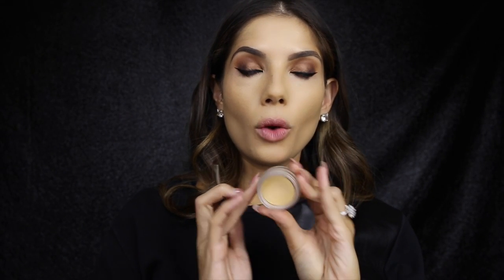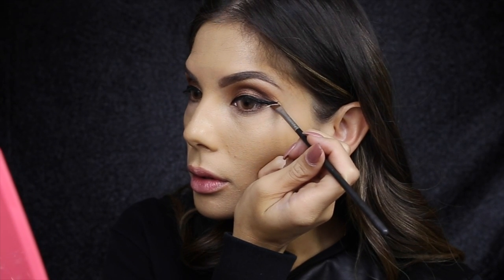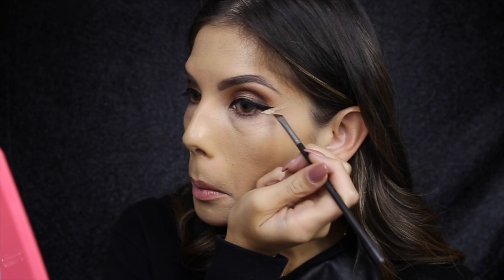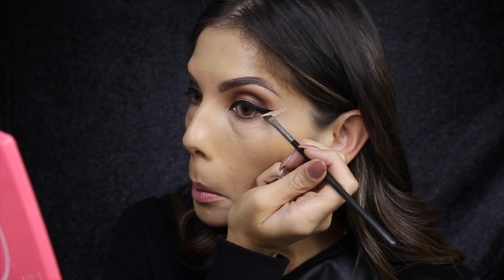So I'm going to conceal under the eyes with the 1.5 concealer by Anastasia, and I'm going to take an angled brush first and just clean up that wing liner — I just want to make it extra sharp.